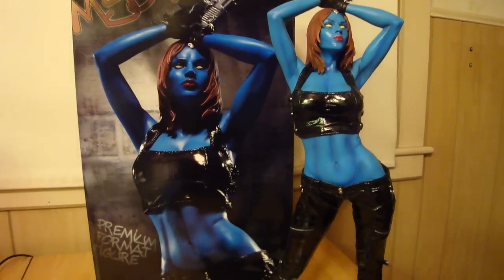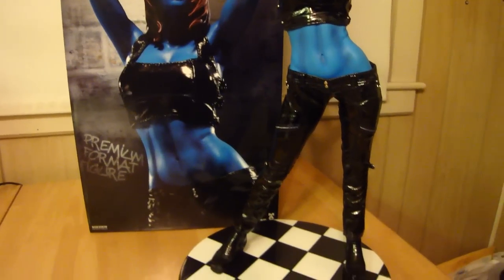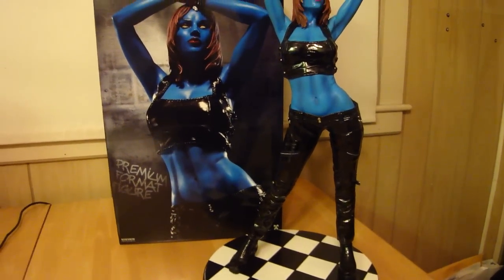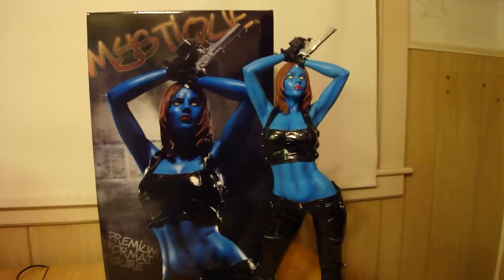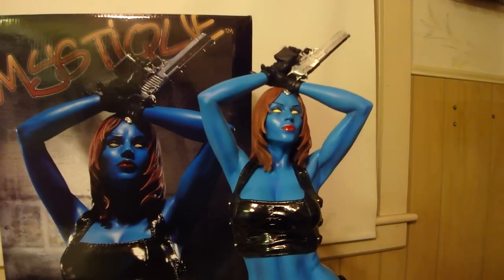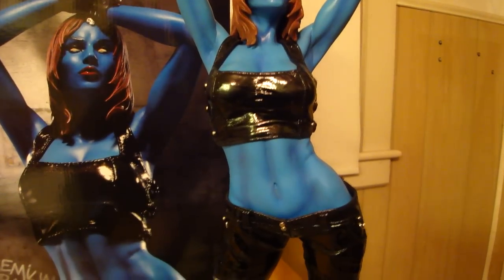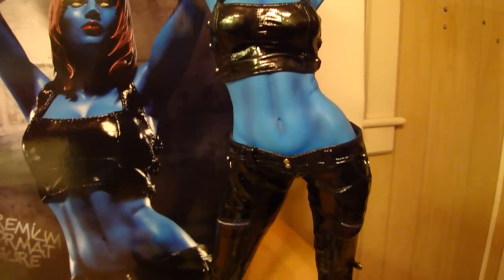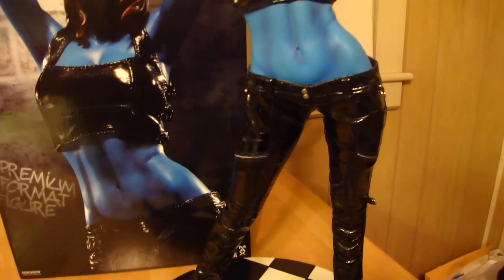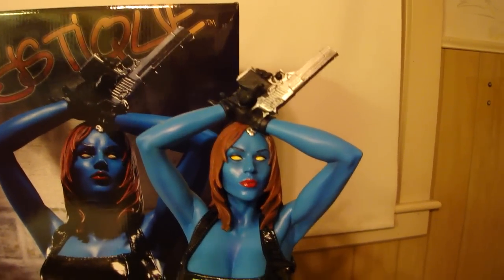Statue Hunter 75 here with my Mystique Sideshow Premium Format. I told you I was going to review this one because I already reviewed my Adam Hughes one. You can see the differences — the paint on her skin is a lot lighter. She was a much darker blue in the Adam Hughes Comiquette. On the Adam Hughes Comiquette, I like the artwork a lot better; the hair and face look better on that one.